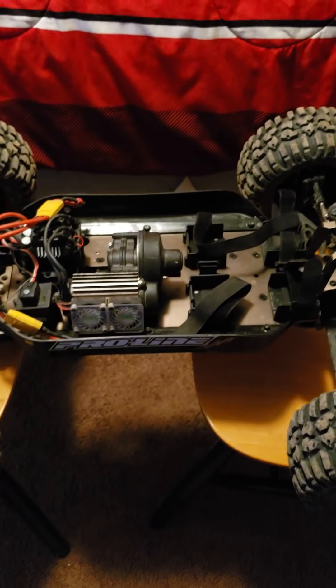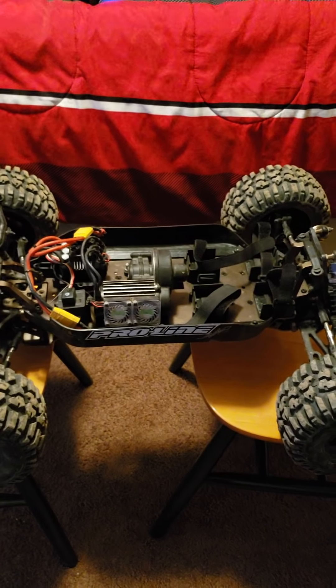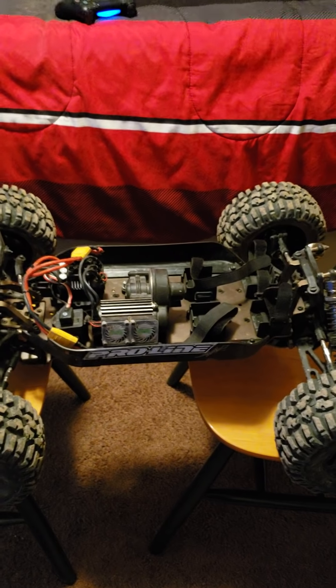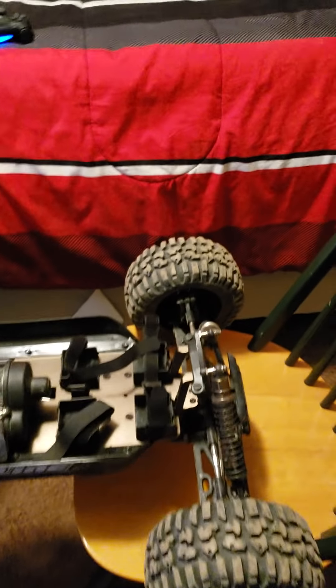This video is full of surprises and full of information that is very valuable to your wallet. You may go spend money or you may save a lot of money — you'll find out in this video. As always, I appreciate you for watching and let's get started in this review of the Redcat R5.